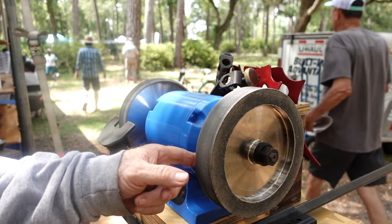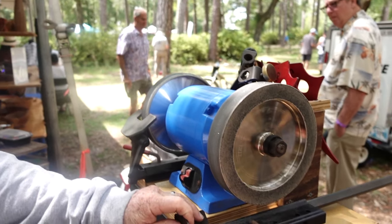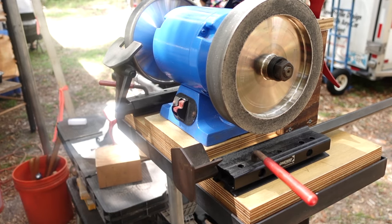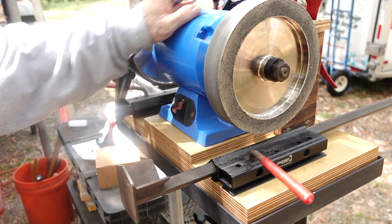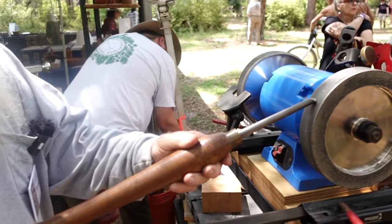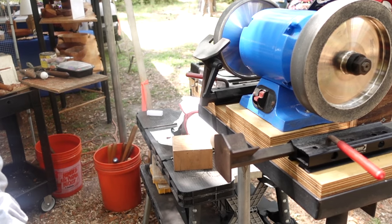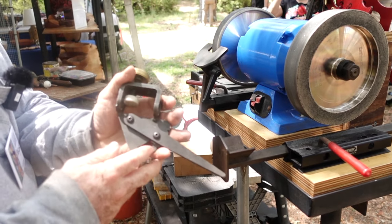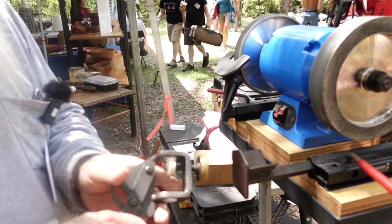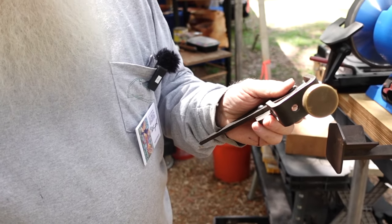This wheel has grit on both sides, so you can use the side of the wheel. I've got the Wolverine sharpening system — it has two bases and what they call the V-arm, which you adjust and use for sharpening. You can put the tool in there and sharpen that way, but I actually use what's called the Vari-grind jig, which is adjustable for different angles. It goes over the tool itself. This particular model — they make two sizes — will fit up to a three-quarter inch diameter gouge.